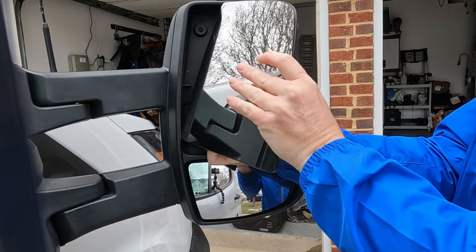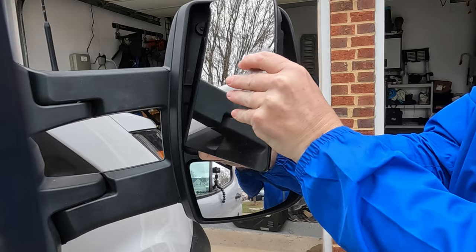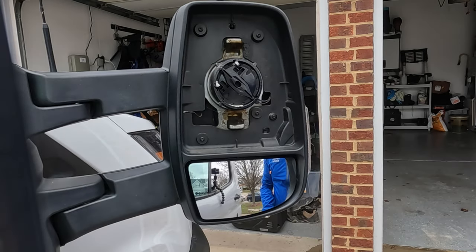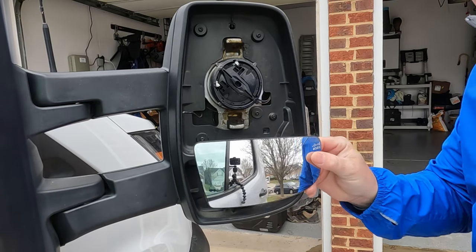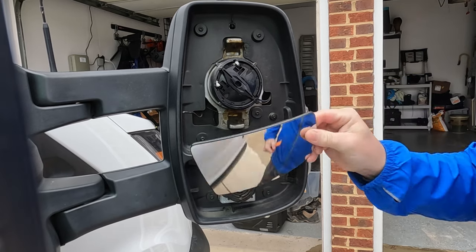Disconnect the heated mirror wires if you have them. Here's a view of the back of the mirror — you can see the attachment ring just has some clips that snap together to the mirror motor. On the bottom half of the mirror I'm using a non-marring removal tool. Here you can see the back of the lower mirror has a similar ring that just snaps together.